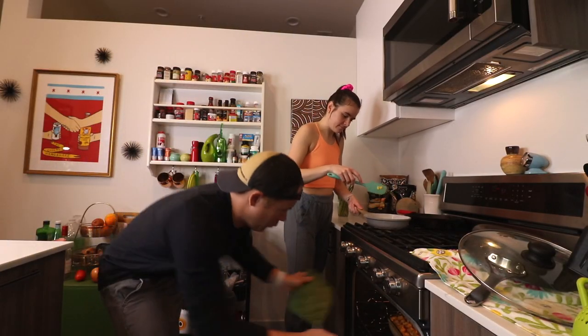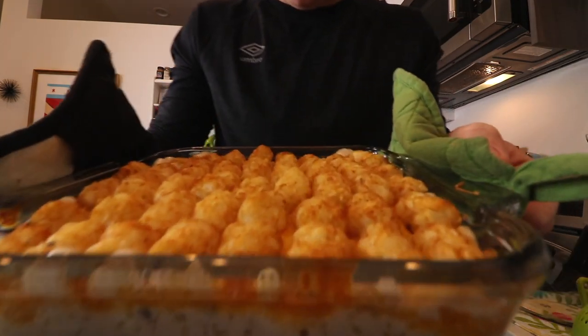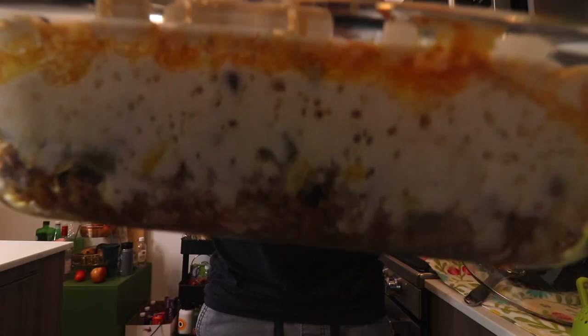It's been about 42 minutes. What do you think, Tina? Even though you're watching this after I finished it — how does it look? Is it done? Listen to that crackle.